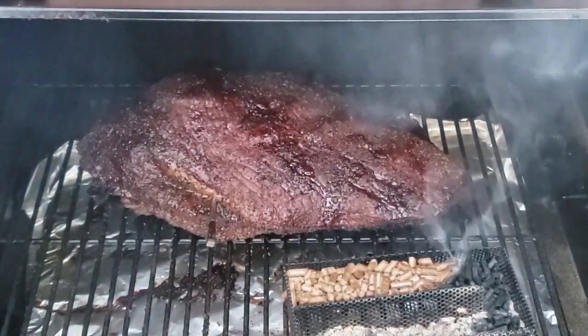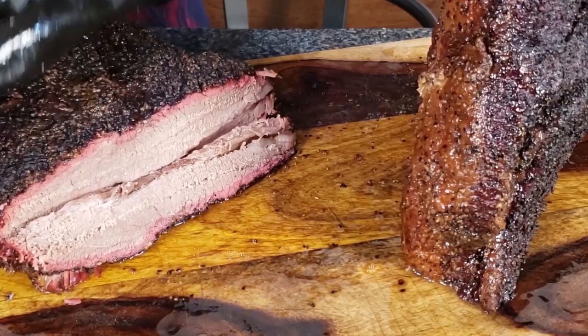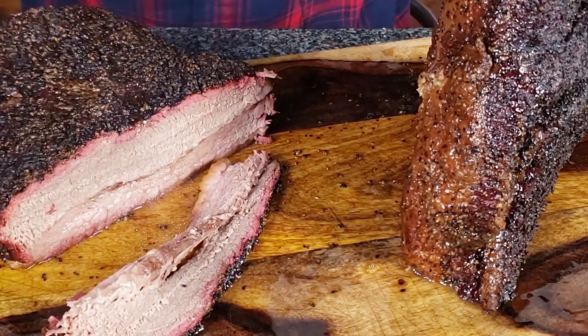The biggest problem with smoking a Texas style brisket on a Traeger is A, it's hard to get that nice black bark because the Traeger doesn't produce a lot of smoke, and B, it's hard to get that smoky flavor because the Traeger doesn't produce a lot of smoke. In this video I'm going to show you how to solve those problems and make a Texas style brisket that any Texan would be proud of.